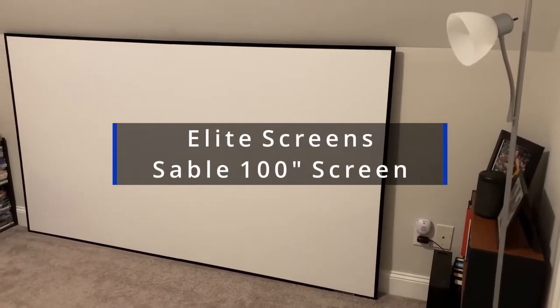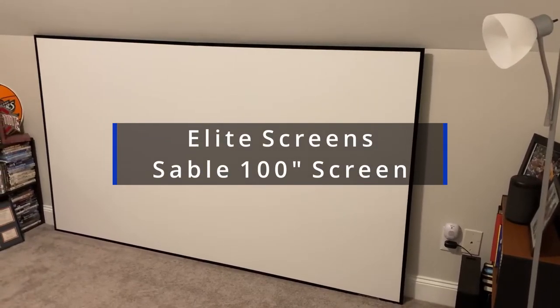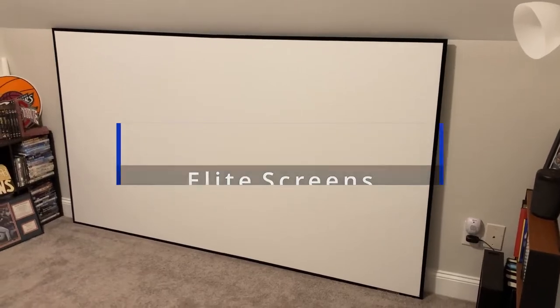Hey guys, this is the Elite Screens Sable series. This is a 100 inch diagonal screen. I have this in our extra over-the-garage room that we're using for our little movie theater room. I actually don't have this fixed to the wall, although you do get mounting hardware.